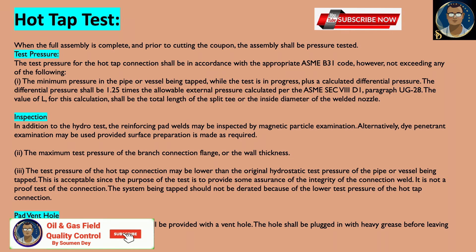The test pressure of the hot tap connection may be lower than the original hydro test pressure of the pipe or vessel being tapped. This is acceptable since the purpose of the test is to provide some assurance of the integrity of the connection — it is not a proof test of the connection. The system being tapped should not be derated because of the lower test pressure of the hot tap connection.